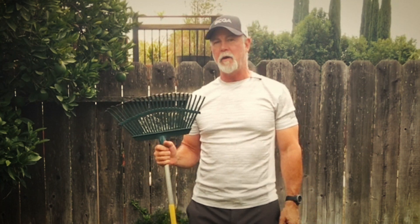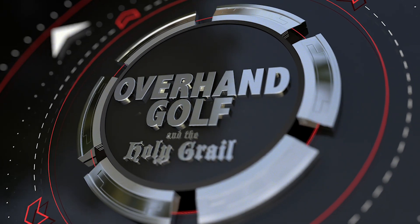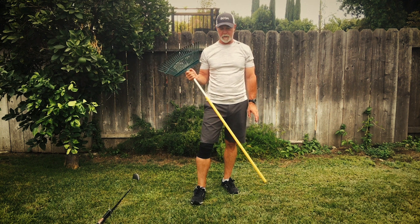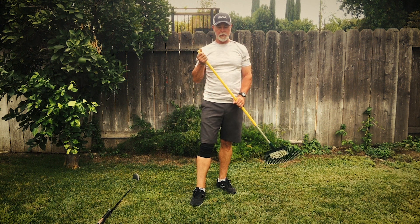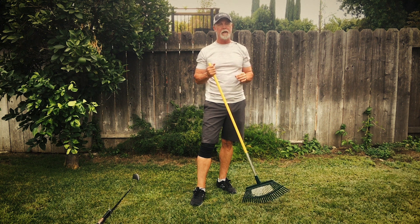In this video, I'll show you how to use a rake to improve your golf swing. So, how is a rake going to help us? Well, you're probably going to find this hard to believe, but the motion of raking is similar to the beginning of a golf swing.